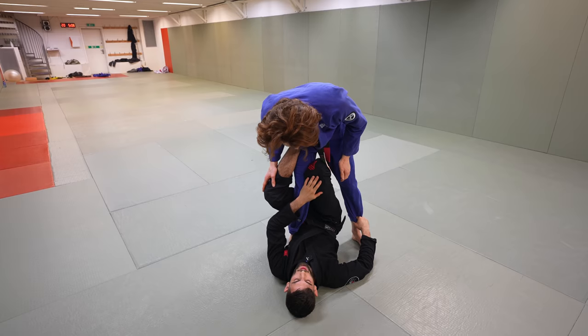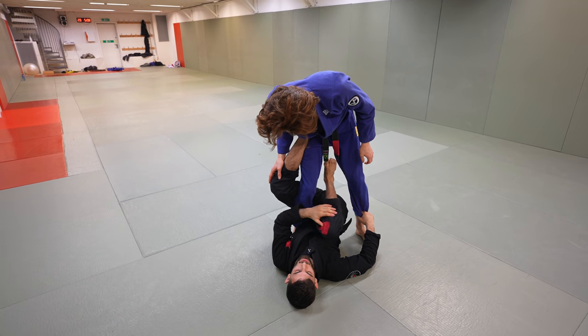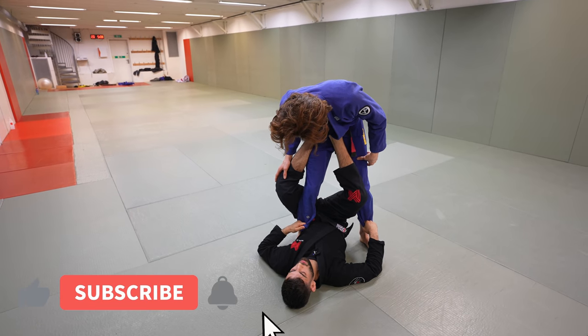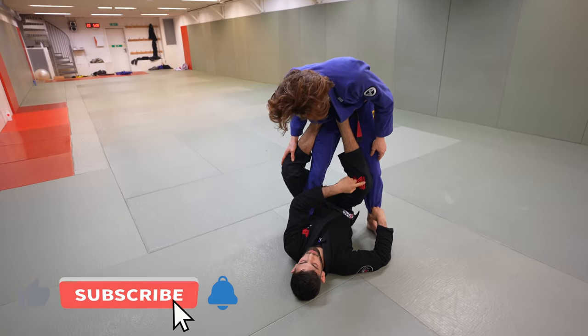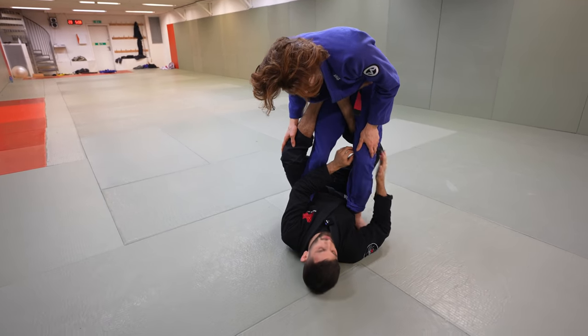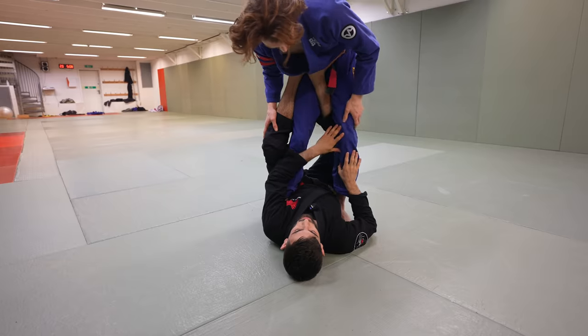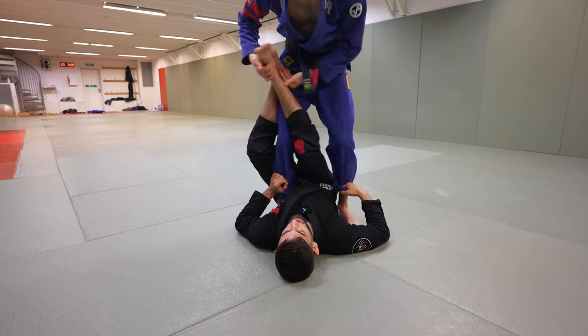When they stay heavy, this is going to allow me to retract my knee back and put my foot — the bottom of my foot — right by the stomach. When I do this, I want to bring my knee behind his knee, so it's going to be very hard for him to leg drag me. Because if I just do it without the knee position, I'm open to a leg drag.